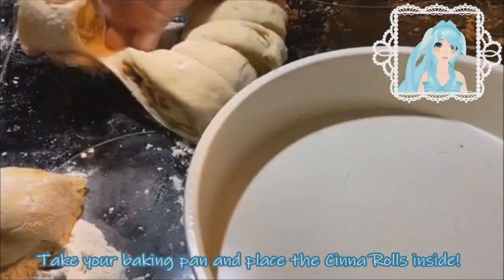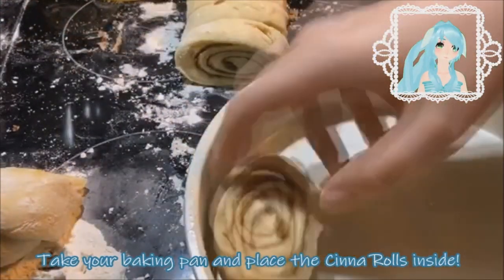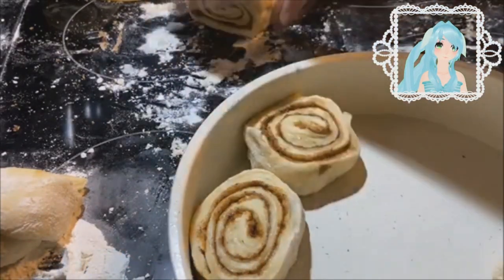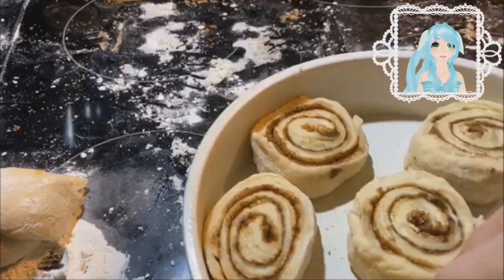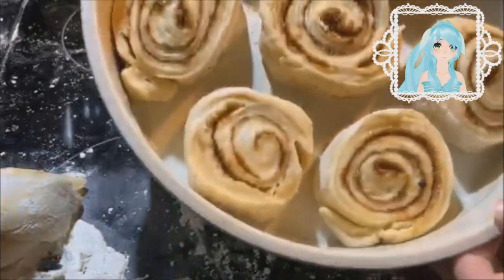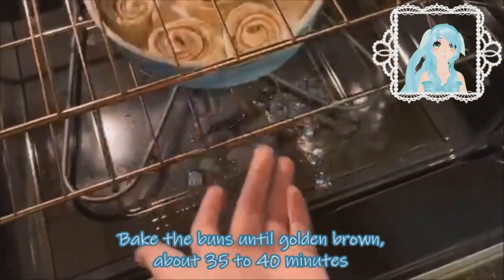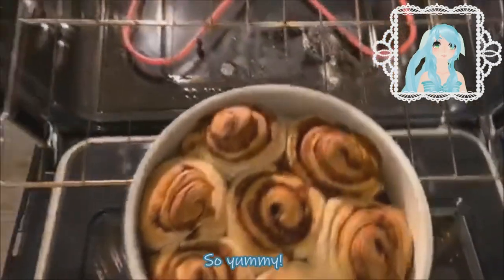Take your baking pan and place the center rolls inside. Bake the buns until golden brown — this will take about 35 to 40 minutes. So yummy!